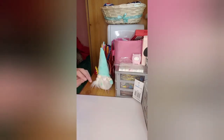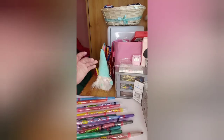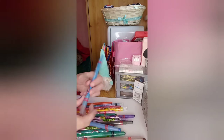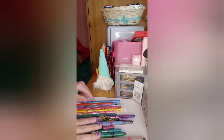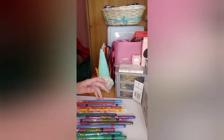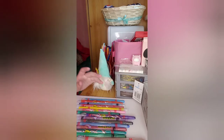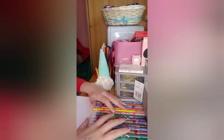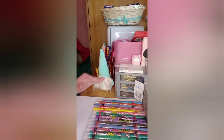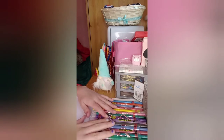Hi guys, today we are going to be drawing a strawberry cow with twistable crayons. These are my favorite — Crayola Twistables. I love them because the ones you get when you're little are like proper rubbish, probably from Poundland or something. So I'm going to be drawing a strawberry cow and I'm going to do the base of it first.